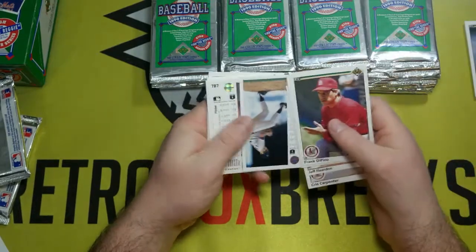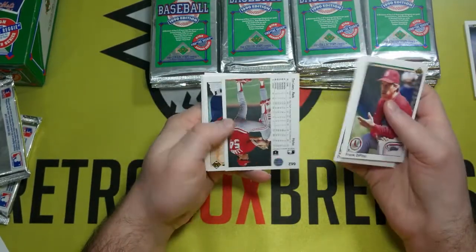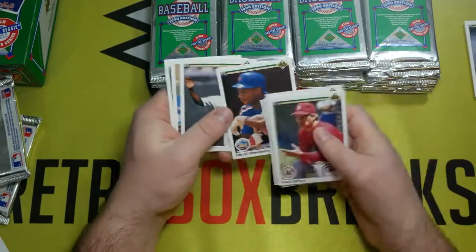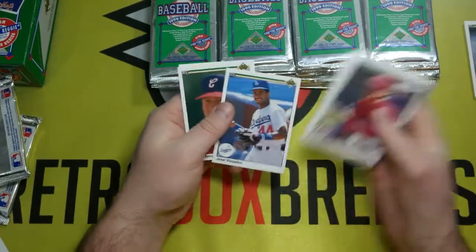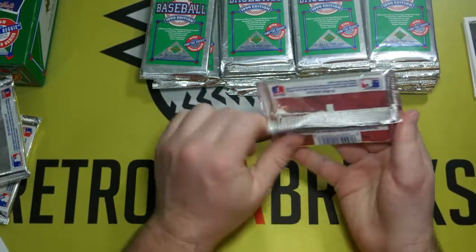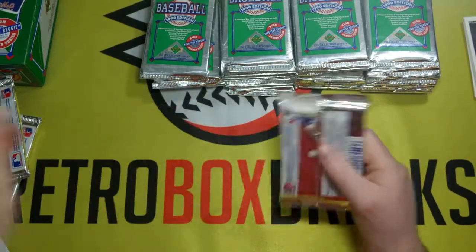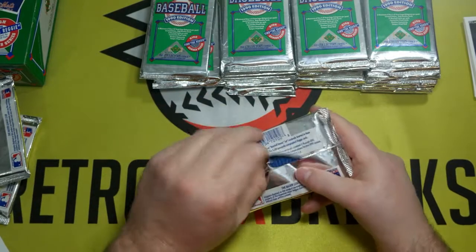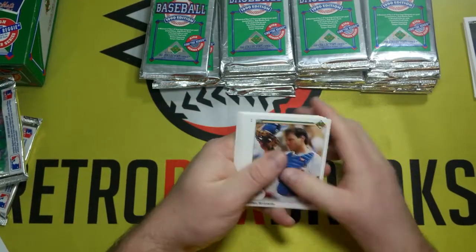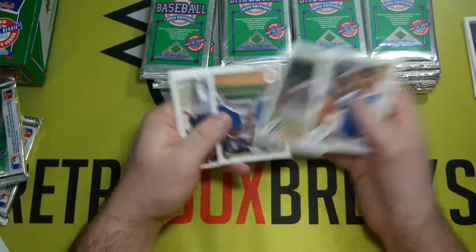So far I think Cecil Fielder and Jose Canseco are the coolest ones I've seen. There's a Jim Abbott, Daryl Strawberry, Mike Scioscia. Two packs in, not a lot. Of course, several of the rookies are going to be lower odds in these packs. In fact, most of the cards I mentioned will be lower odds because this is a high series box — it's got some additional high series cards in it. That doesn't mean you can't get the low series out of it, which is also nice.